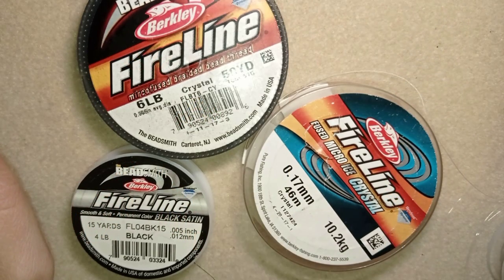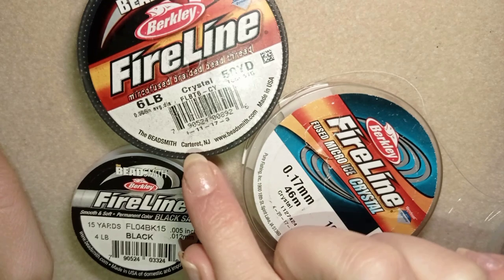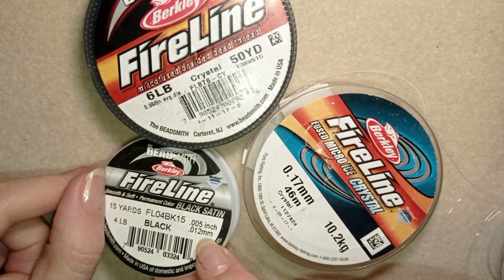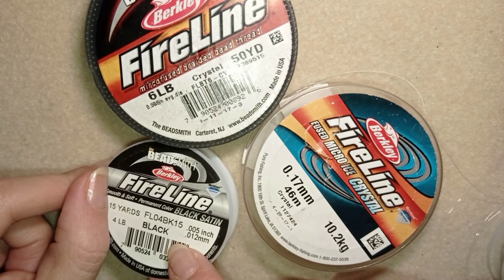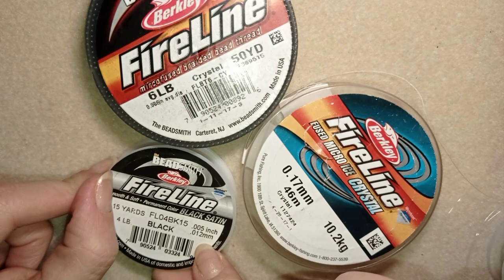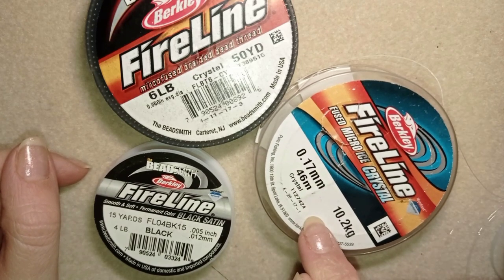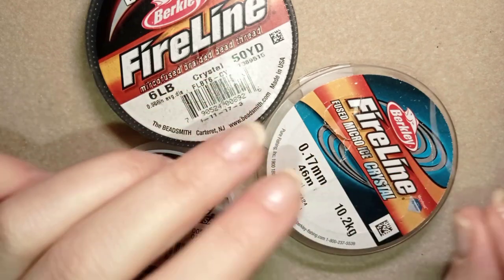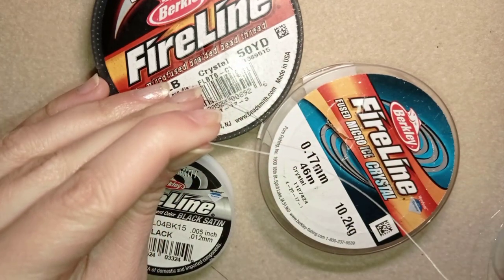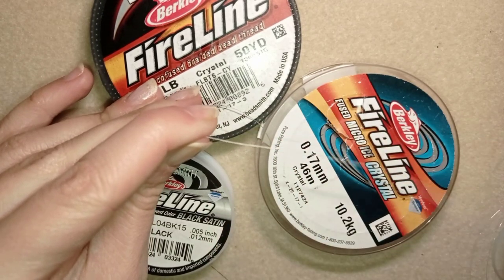What sizes do I have? I have 0.006 inches, which is the most commonly used — this is 0.15 millimeters. Here I also use 0.005 inches, which is 0.012 millimeters, sent to me by my friends from Beading School by Erika Sandor. And this one is 0.17 millimeters — I bought it from a local store and I like the strength of it so much. It doesn't make so many knots and it doesn't need waxing because it has a special coating that I like.